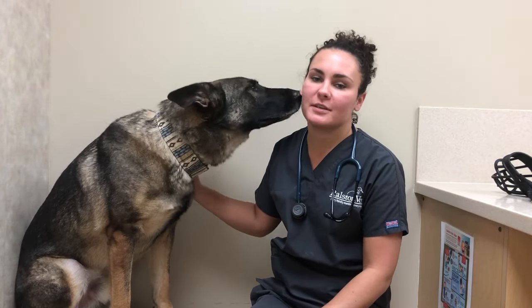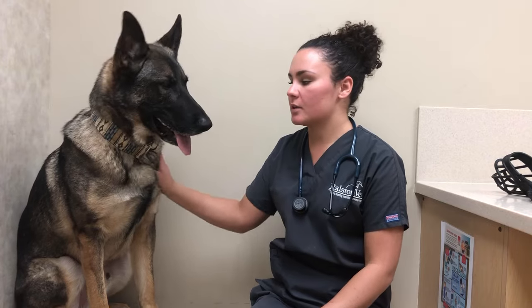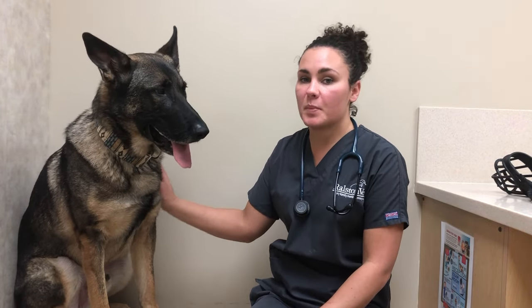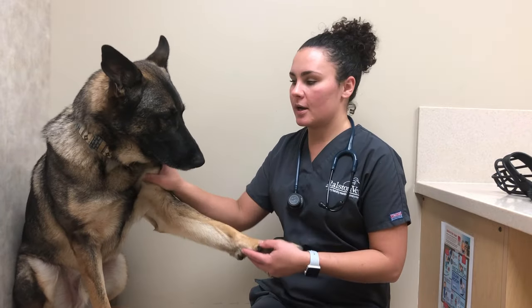Hi, my name is Mariah and I'm a certified veterinary assistant here at Ralston Vet. This is my dog Blitz, and he's going to help me do a quick little video on how to properly fit a muzzle to your dog. We're going to use basket muzzles in this video today, and I have a few different sizes that we're going to try.